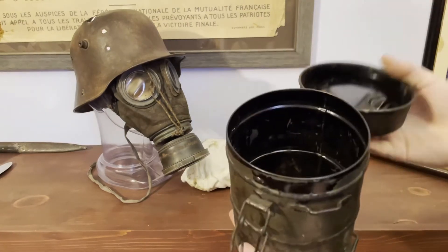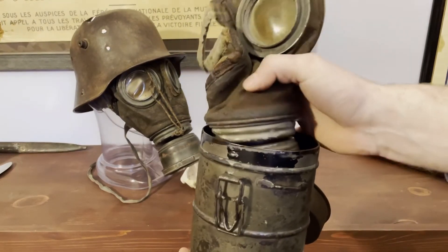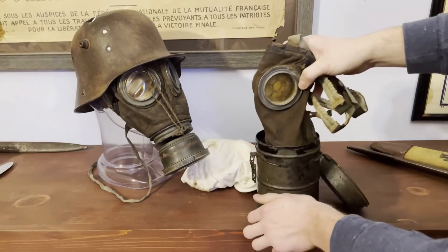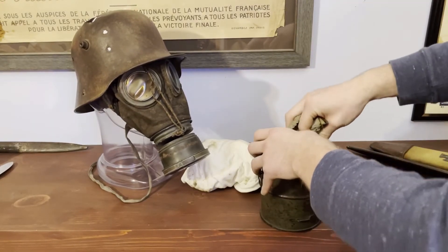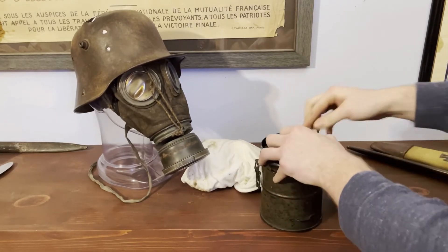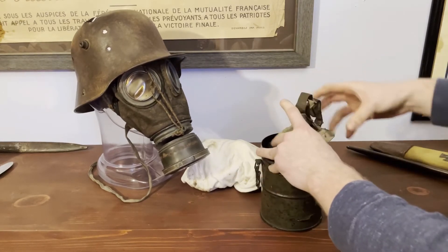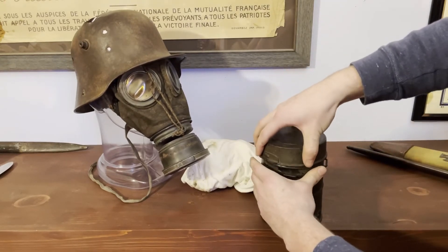Now, how these would go for storing — they fold up real nice. Pop them in like that. This canister is a little smaller than the actual canister for this mask, so it's a tight fit, yet it still works. Pop it like that — and you're good to go. The whole thing fits in here and you can pop it on your side.